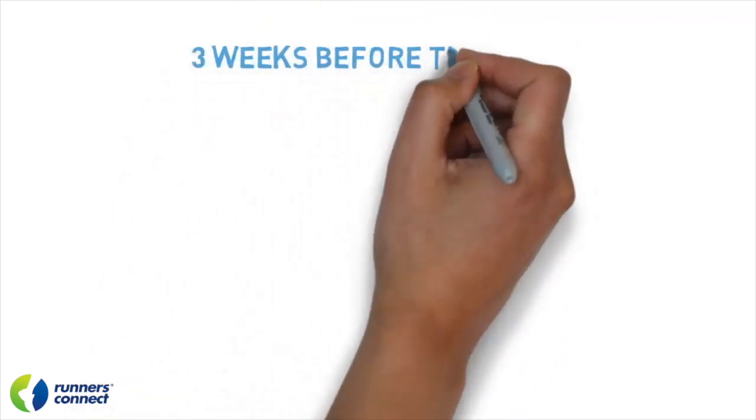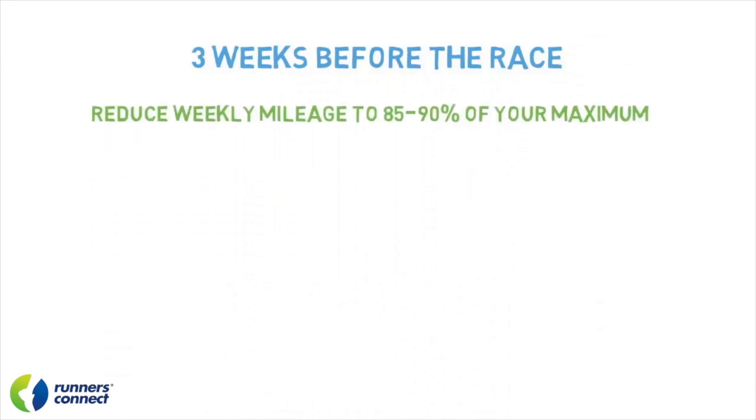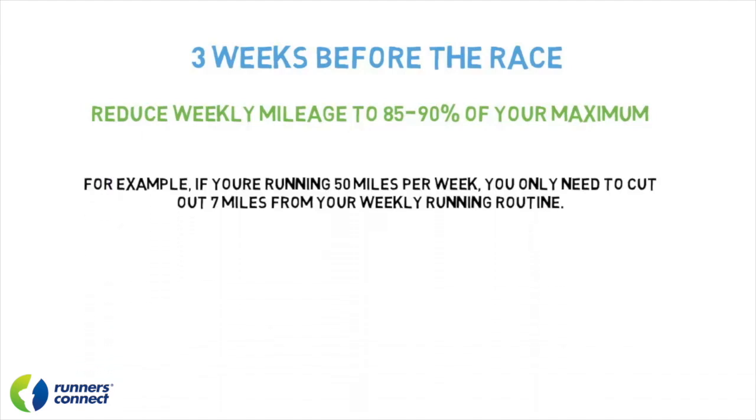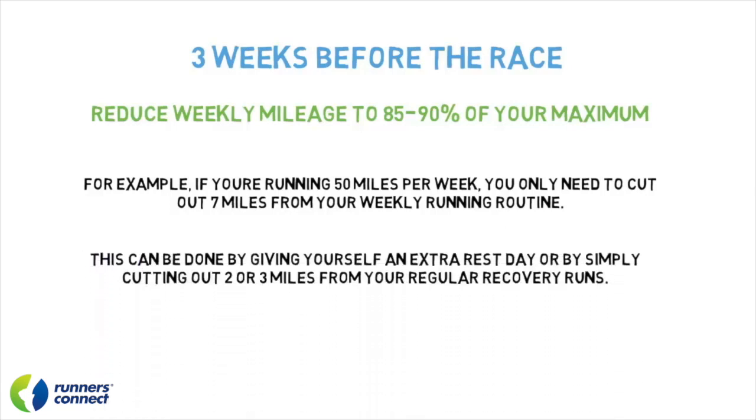Here's a step-by-step system with specific numbers you can use. Three weeks out from the race, you want to reduce your weekly volume to 85 to 90% of your maximum — so only a 10 to 15% reduction. It's actually not too difficult. For example, if you're running 50 miles per week, you only need to cut out about 7 miles. This can be done by giving yourself an extra rest day or simply cutting 2 to 3 miles from regular recovery runs.